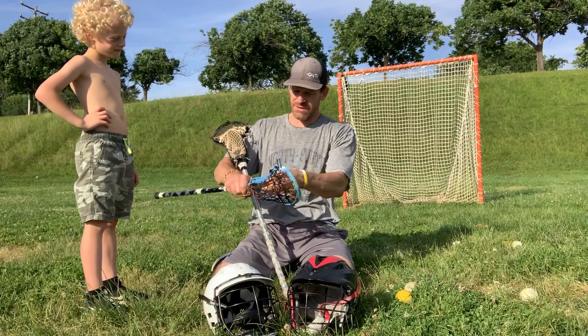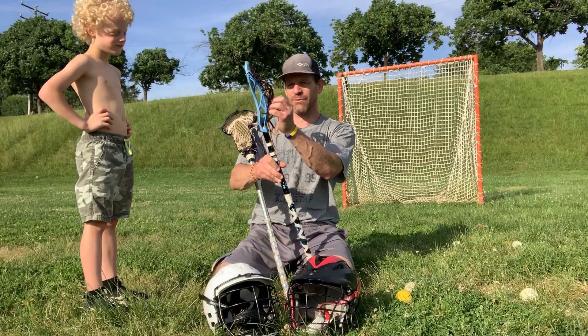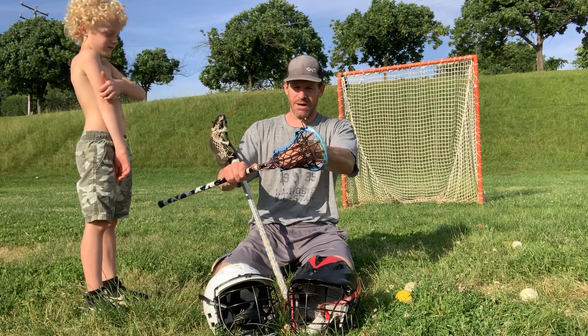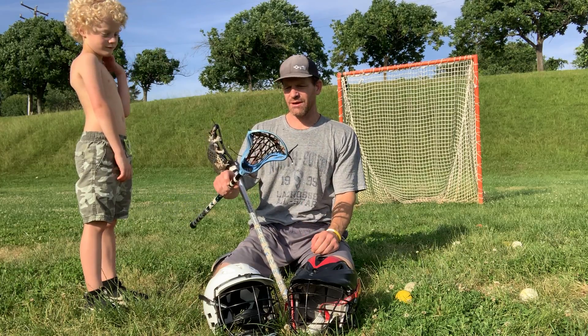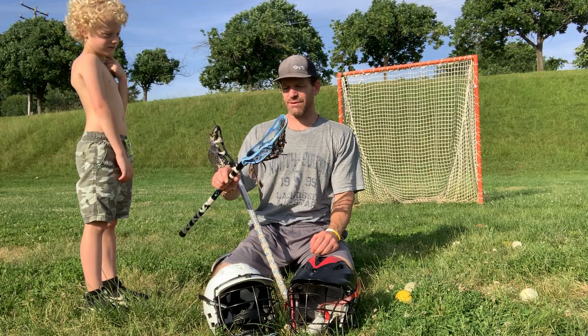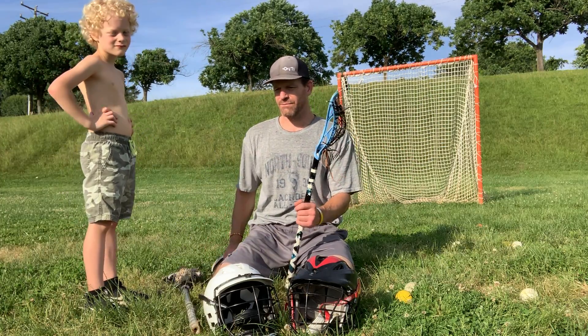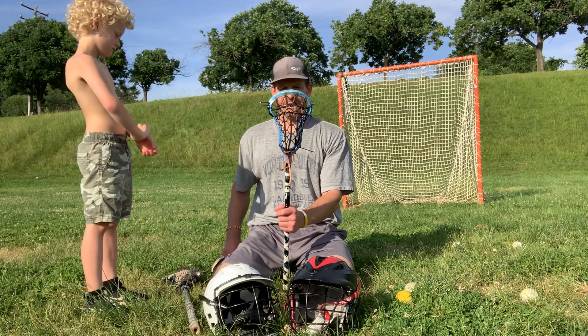A lot of you guys are not seeing traditional sticks as much anymore. But if you go back and look at the Stanwyck brothers — Shaq Stanwyck, Steel Stanwyck — those guys, while everybody else was using mesh, they were using traditional. And those guys throw some of the best stick fakes, and are prolific scorers and stick handlers. So I like traditional.